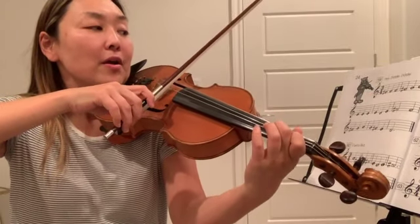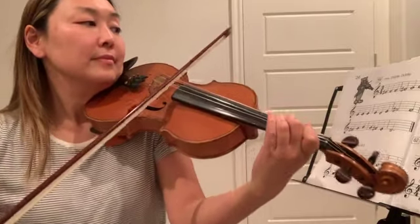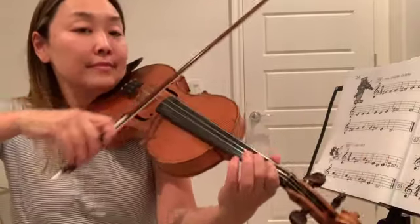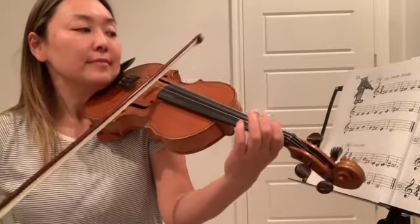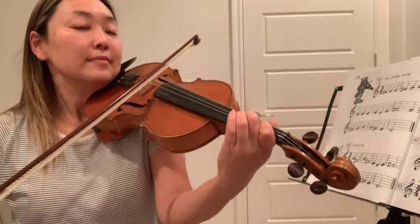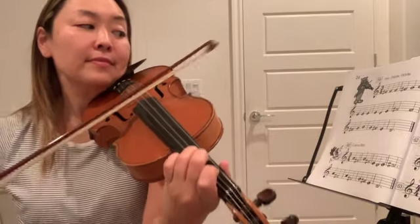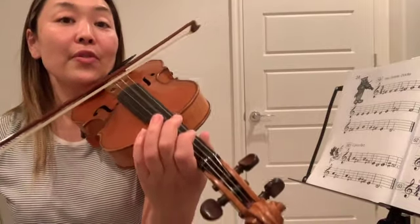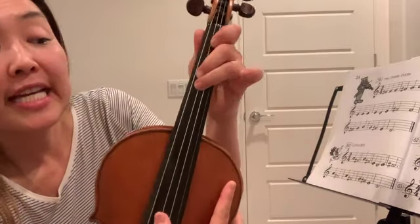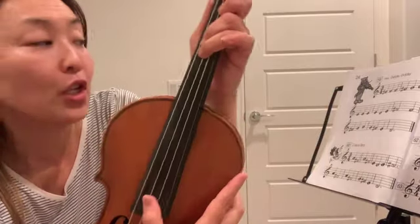One, two, three. [plays] One, two, three. Let's repeat that again. F-sharp is second finger on the D-string, the G is third finger on the D-string, and they are touching because they are half steps — they're close to each other.